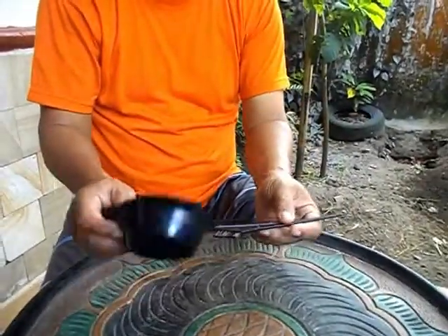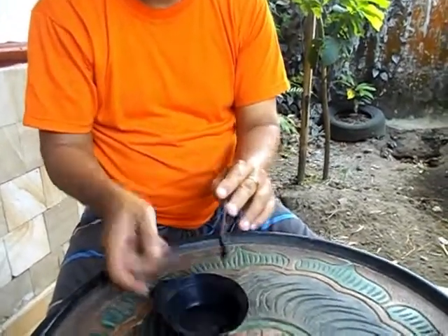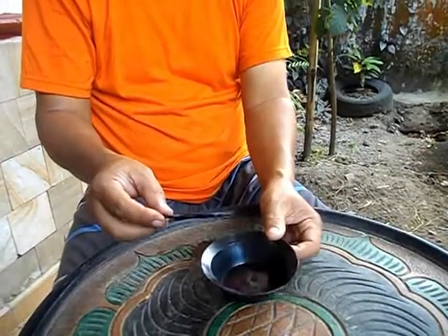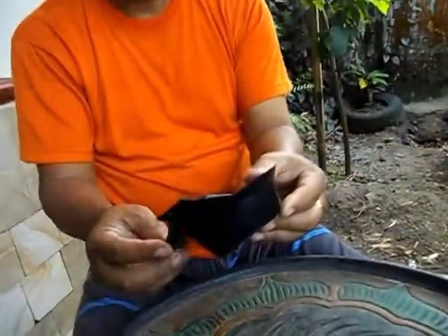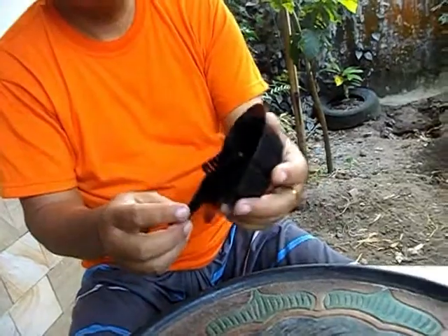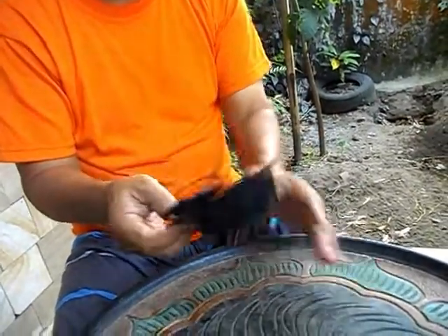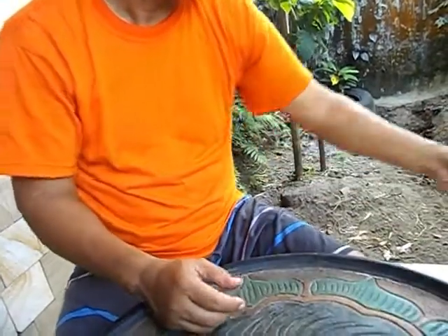Barang yang keempat ini peralatan untuk semir rambut. Ini peralatan untuk semir rambut, ya kalau orang sudah rambutnya putih, peralatan ini berguna sekali. Harganya Rp 2.000.